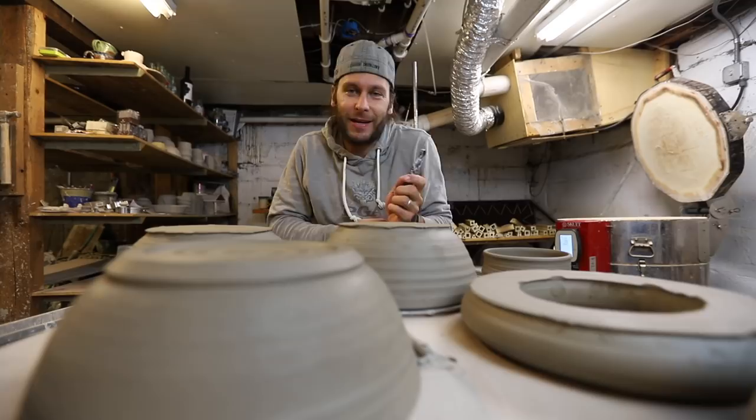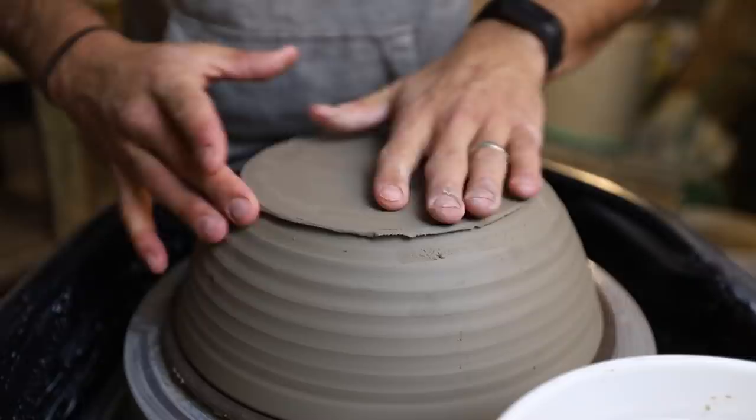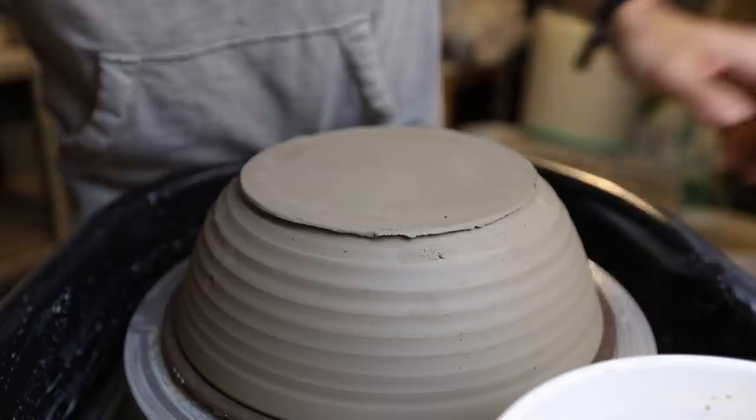We got our bowl that we threw a couple of days ago. I've been letting these dry because I really wanted them to be the right consistency. It's really difficult to trim things when they're either too wet, and obviously you don't want them to be too dry because then it's hard to trim too. But these are at a perfect place to be trimming right now.